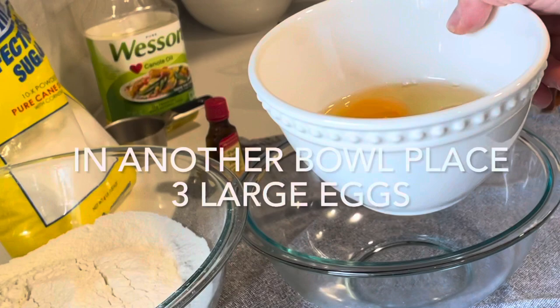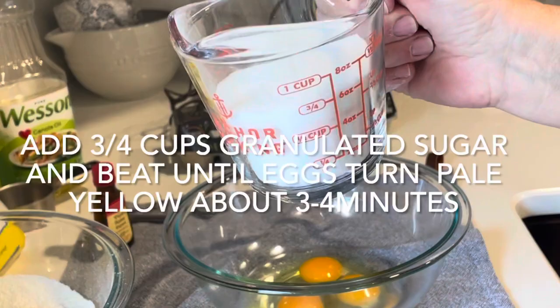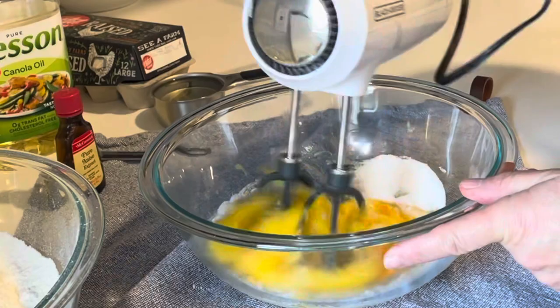In another bowl, place three large eggs along with three quarters cups of granulated sugar. Beat this together on low until the eggs turn a pale yellow color. This will take about three to four minutes.